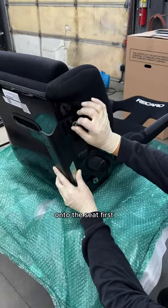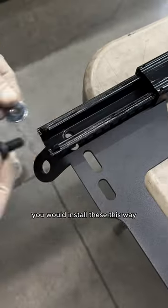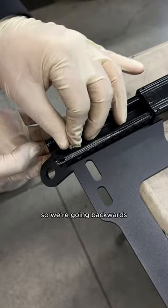Mount the side mounts onto the seat first — slots up front, holes in the back. Extend the sliders in order to install them. Normally you would install these this way, but with this Porsche they bottom out, so we're going backwards.